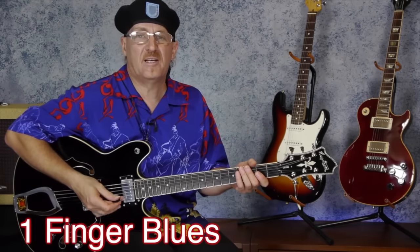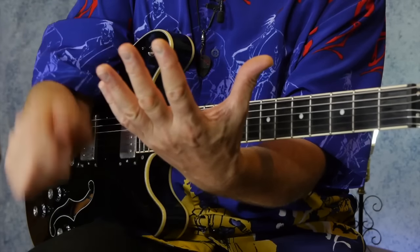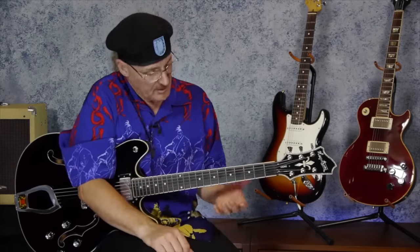Hey, how's it going? It's Colin Daniel here from riffninja.com, and today is a lesson on the one-finger blues for you beginners. We're gonna use just one finger — your first finger. Just for those of you that really don't know: if your palm's facing you, you don't count your thumb. I count one, two, three, and four fingers. Thumb doesn't count.